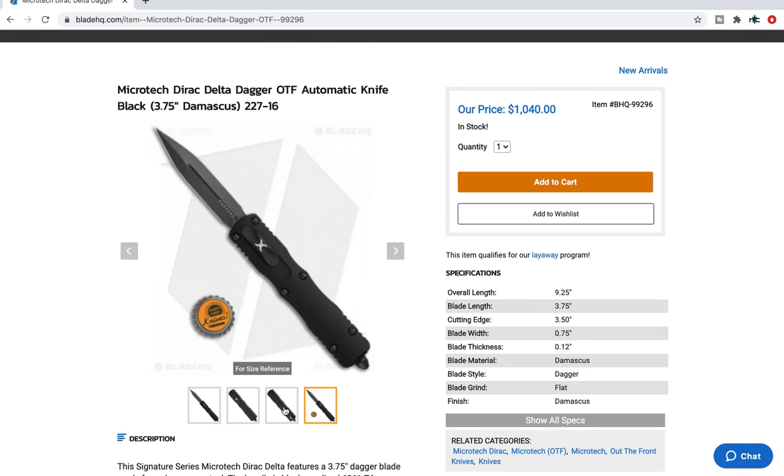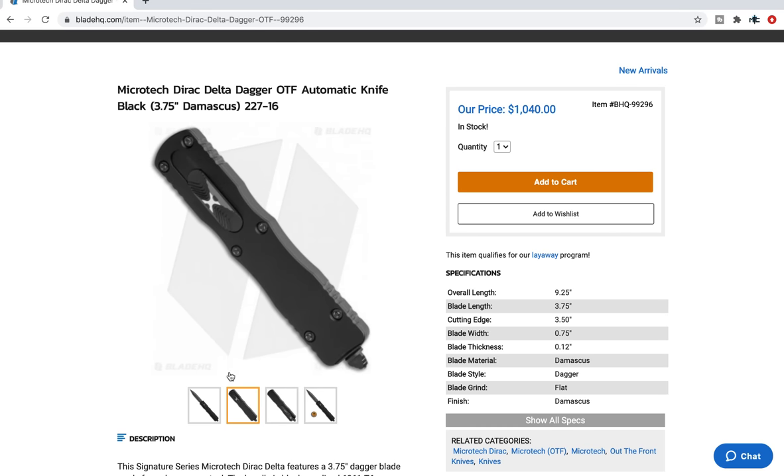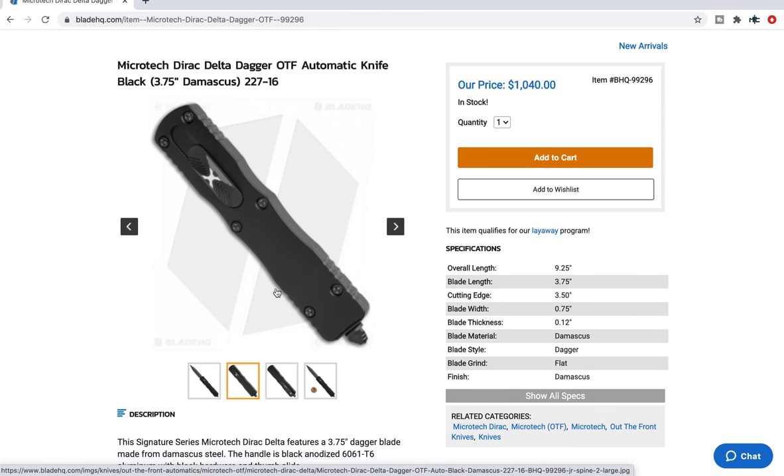I really like this design. The standard Delta comes in at like $250–$265, and the Dirac Delta is like $350. For a Combat Troodon-sized OTF that's a little slimmer, a little lighter, but has the firing switch in the right place — in my opinion, I'll pay $350 for a standard one. Just waiting for them to become a little more plentiful so I can see all of the options.